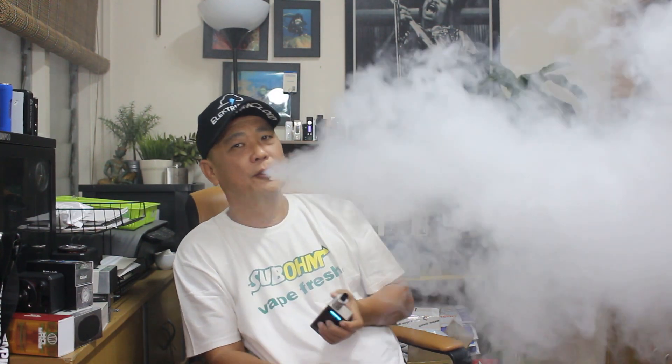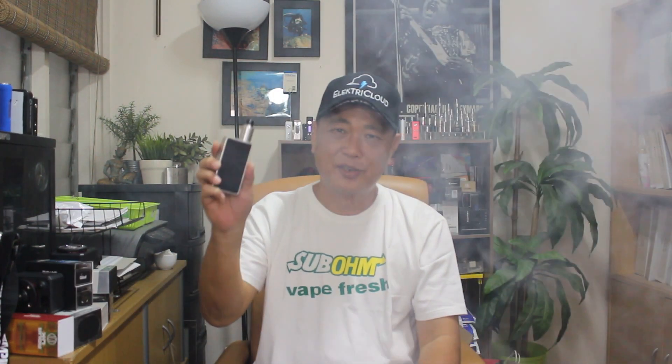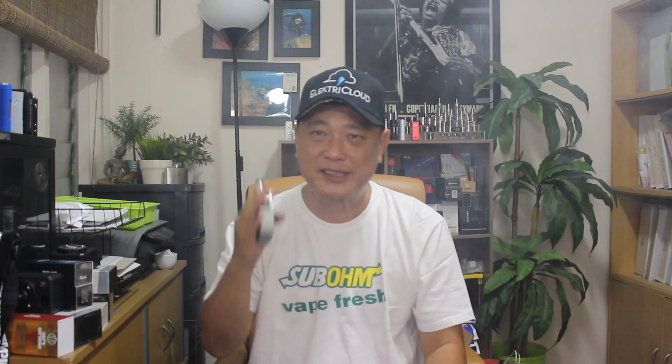One more vape and we'll call it a wrap for the Anzu RDA. Thank you so much for watching, guys. Thank you for your support. Until I talk to you again, until the next one — vape safe, God bless, bye for now.